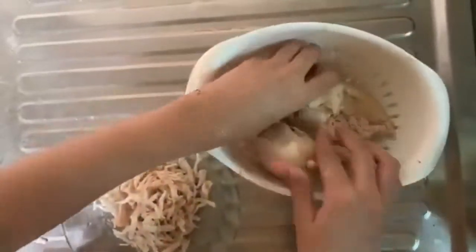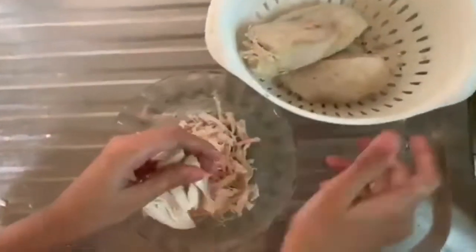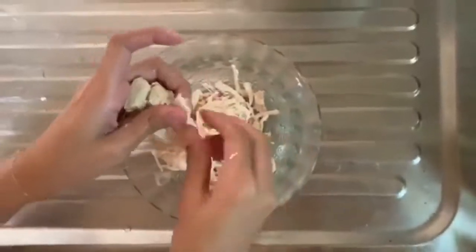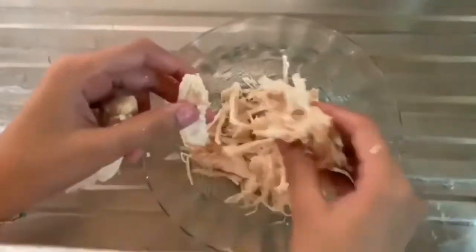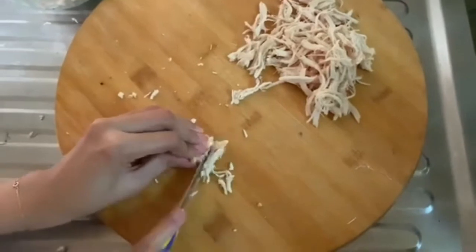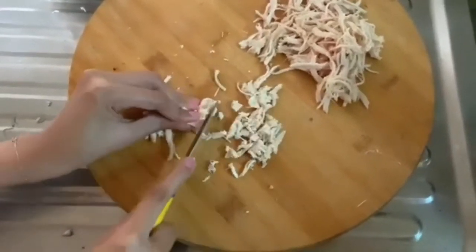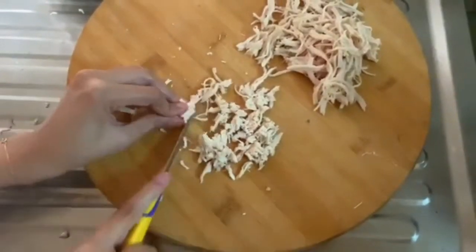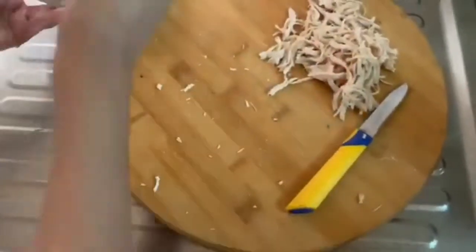I have shot a small clip. After sehri we slept, then prayed namaz. Now it is around 1 or 2:30 and we are making spring rolls. Here we are shredding chicken — we had a lot of time so we decided to chop it into very small pieces, as you need small shreds for spring rolls.